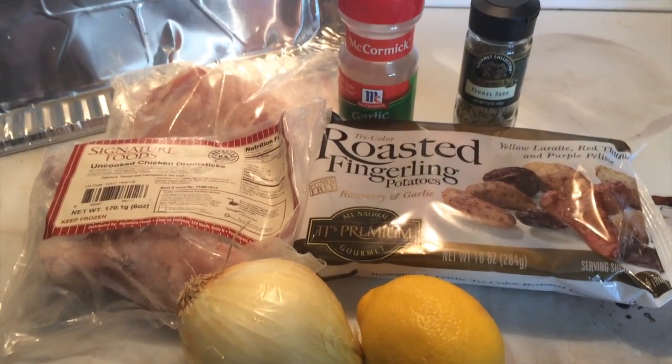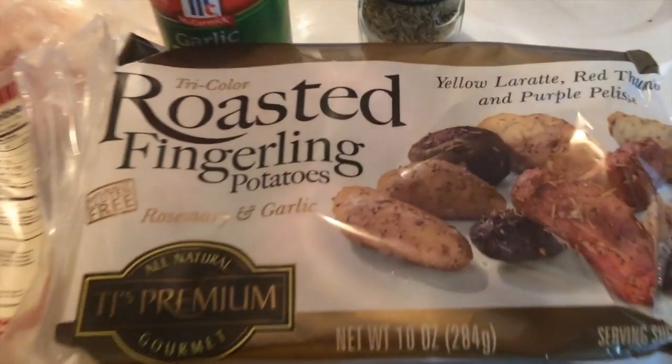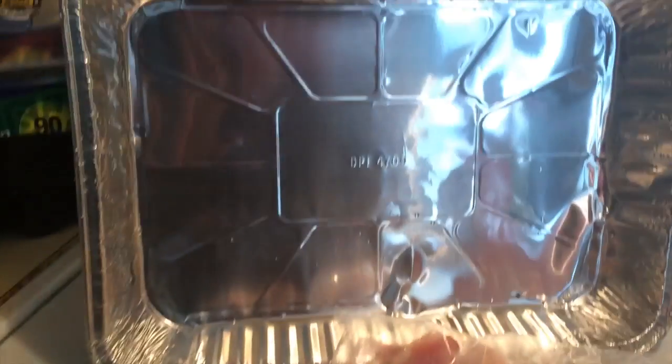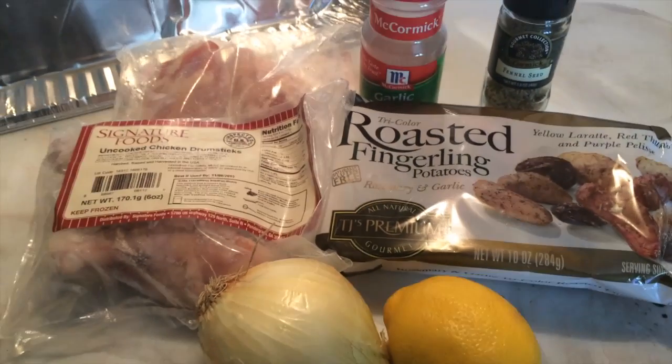Hi everyone, welcome to Dollar Store Meals! This week we're gonna make chicken with roasted fingerling potatoes. We're all gonna cook in one pan — easy cleanup. You're probably gonna enjoy this recipe. I got this recipe from The Chew.